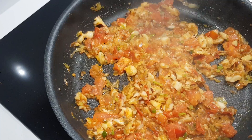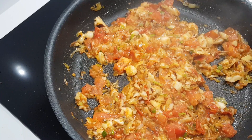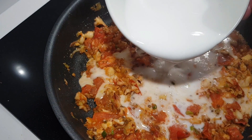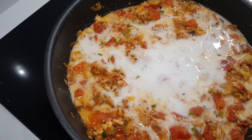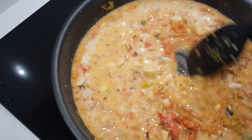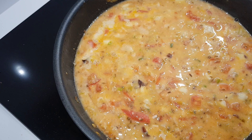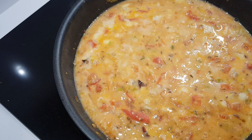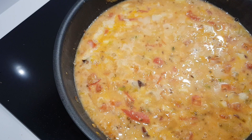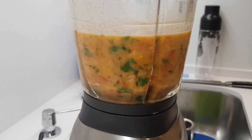Next we'll add the coconut milk. It doesn't really matter what kind you use as long as it's unsweetened — whether it comes out of a tin or a carton is completely fine. Add the coconut milk, bring it to a boil, and I'm just going to reduce that a little bit for a few minutes. I used to make this dish quite a lot in Dubai for the family I was working with, and it was one they really liked. We'll cook this out for three or four minutes, reduce it ever so slightly, and then transfer the whole mix to a blender.